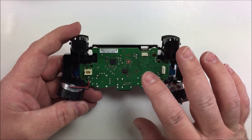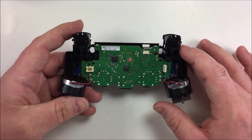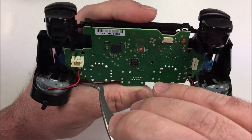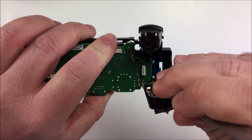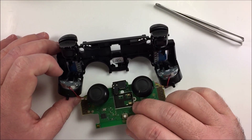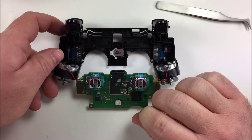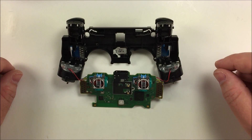Now you're going to remove the main board. The nice thing about the PS4 is you do not need to desolder the rumbles in order to remove the board. There are little clips along the sides — one here, one here, one here, and one there. Simply grab the board, push those clips back on each side and it will pop right out. At this point, go ahead and take the thumbsticks off as well. This is the degree of disassembly required to install the Arsenal 1 PS4 remap board.